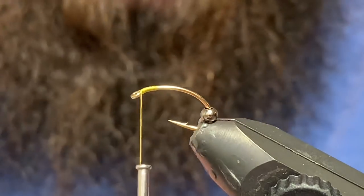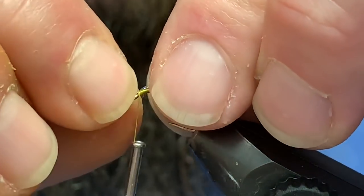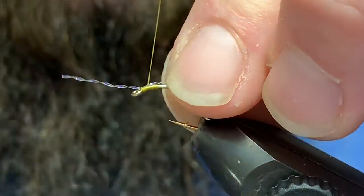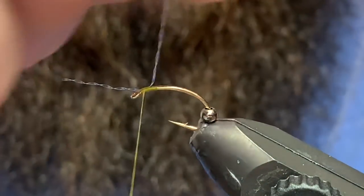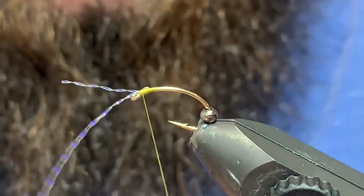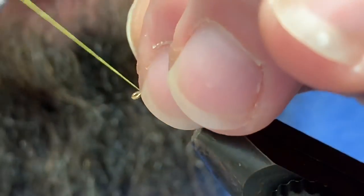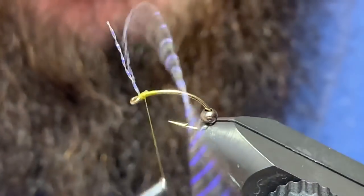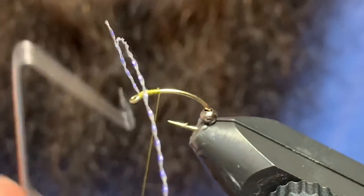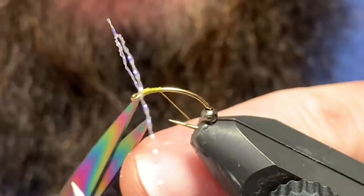If you've seen the picture at the beginning of the video, you'll see those two devil-looking horns that these pupa have — that's basically what I'm trying to represent right here. I've got a piece of pearl crystal flash and I'm going to tie it in on the near side, then loop it over to the far side, trying to keep my bulk down. Then I'm just going to sweep these back and throw two or three wraps in there so I can get them standing up. Come back, and if you go back further than where your bead is going to sit, you can cover that thread up again and make sure everything's locked in.